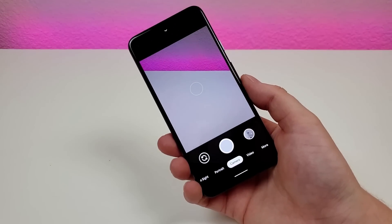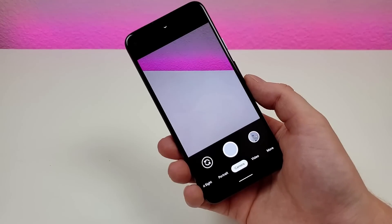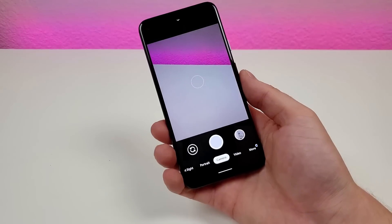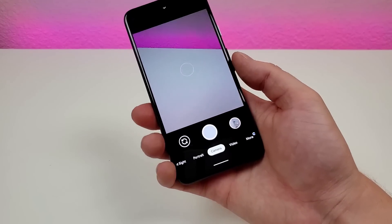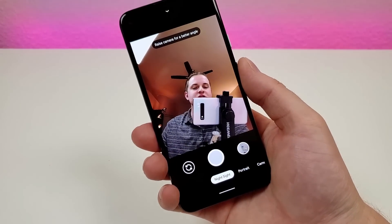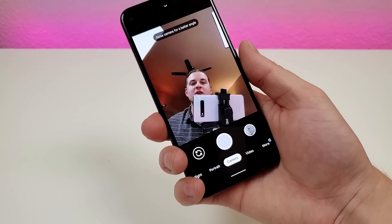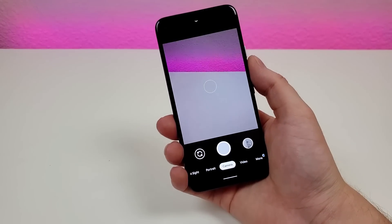The next trick I want to show you is an easy way to switch between the front and rear cameras on the phone. Right now we're using the rear camera, but to switch to the front camera and vice versa, all you have to do is flick and it switches to the other camera. You can do that same movement to switch back to the rear camera again.